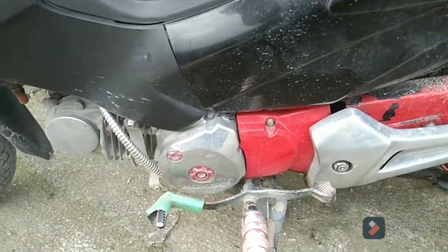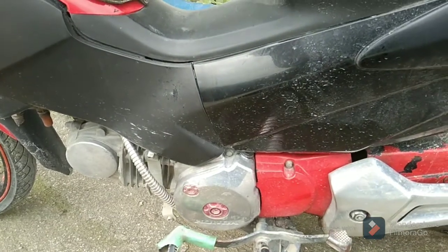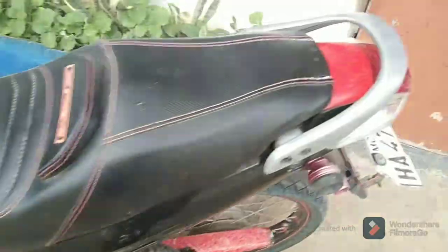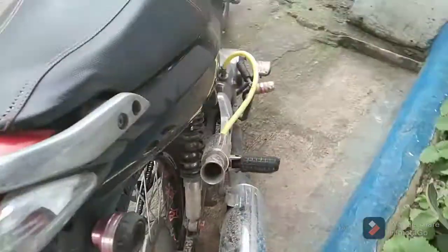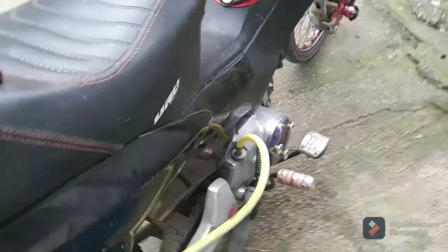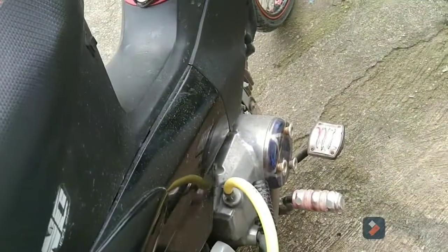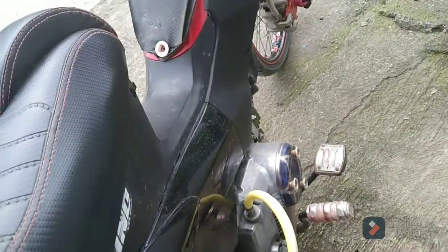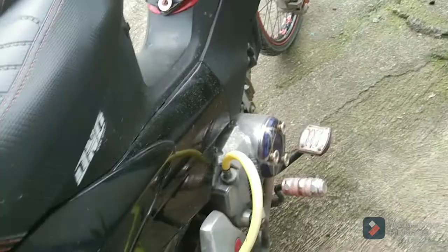Wala na siyang maintenance. Dati makinis yan, pero di ko na naalagaan kasi busy ako sa work. Kaya ito naman sa kabila — yan sa kabila. Papakita ko sa inyo kung paano gawin pagpakintab.